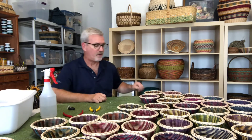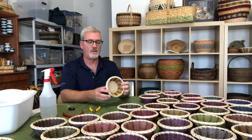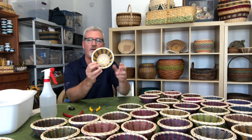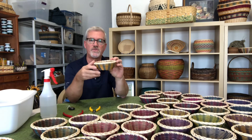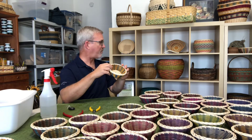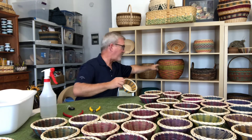But in part two of this weaving video I'm going to show you how to weave a small round reed basket with a couple of colors that has all of the basic techniques to use that will allow you to then make larger and bigger baskets similar to this larger greenish one right behind me here.